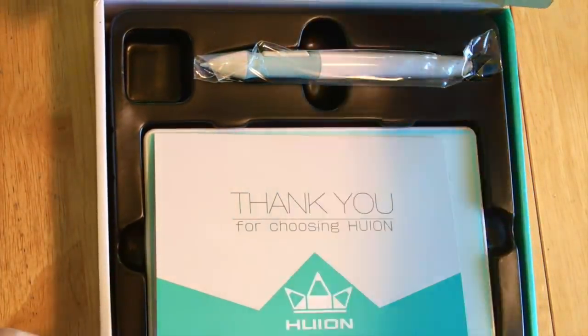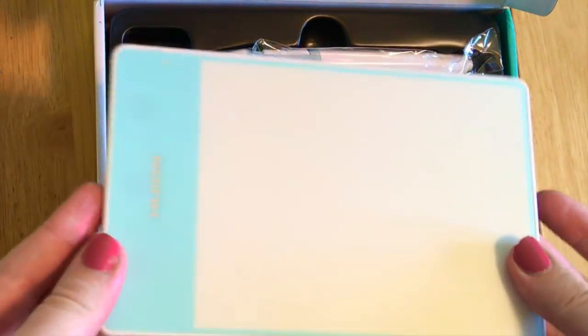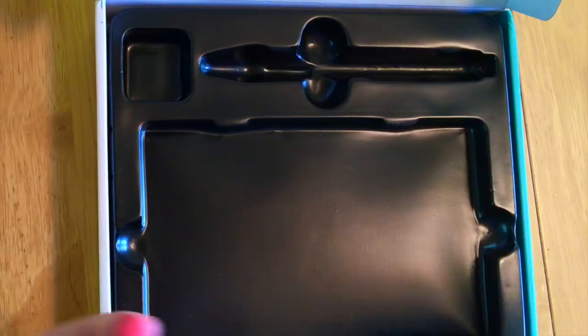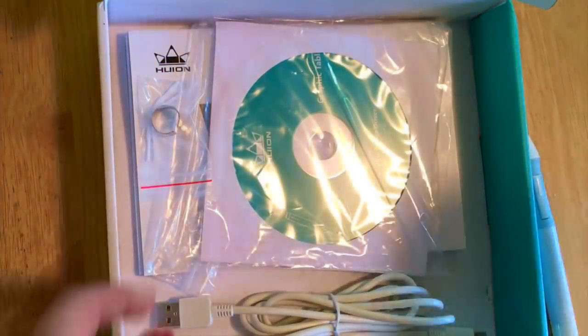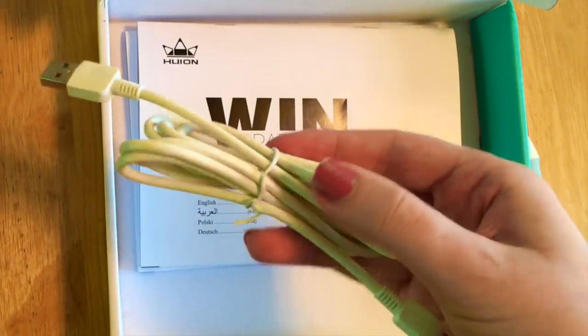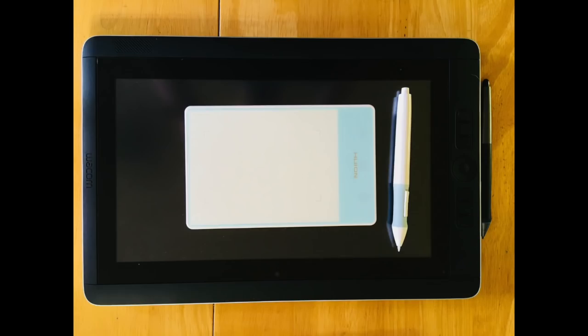When I opened it up I could not believe how tiny this tablet actually is — it's barely bigger than a post-it note and a half. It of course had the pen, which was in the same mint and white colorway that I picked out. Underneath it there's the driver on a disc, some loose extra nibs in a little plastic baggie, the cord to plug it in, and user manuals for Windows and Mac.